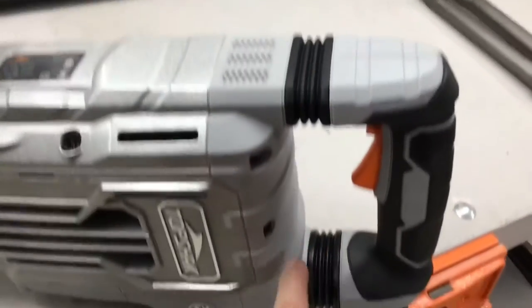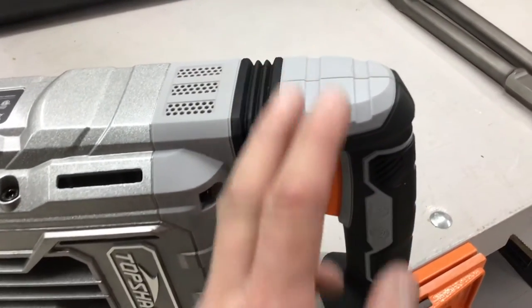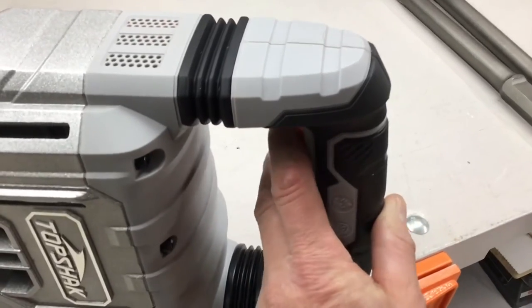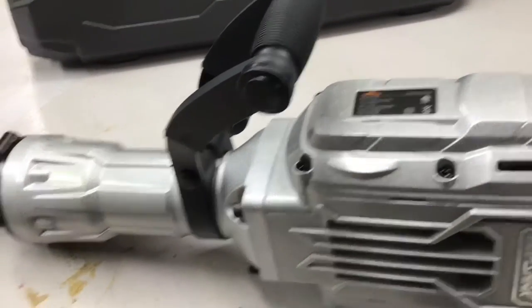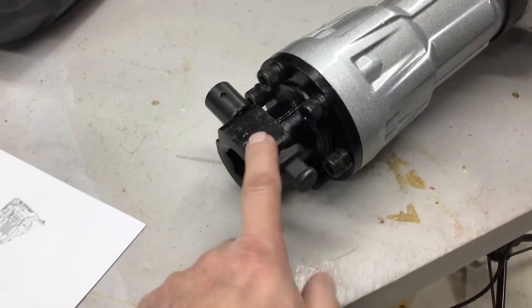A couple highlights: here are your anti-vibration handles, so if you're going a long time with it you won't get fatigued. There's a nice trigger with a lock so you don't have to hold it all the time. The handle is really nice — you can loosen it and rotate it to whatever angle works best for you. And down here is where you put your bits — that's a big piece of metal right there.